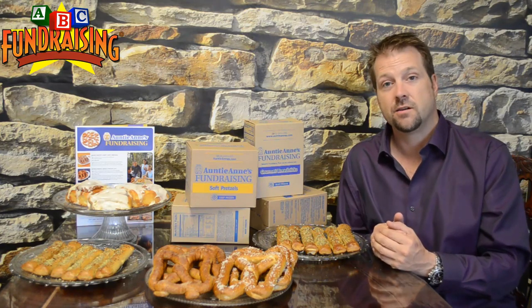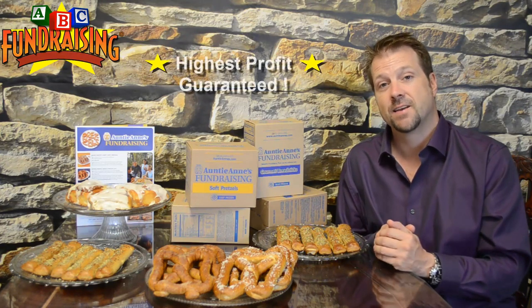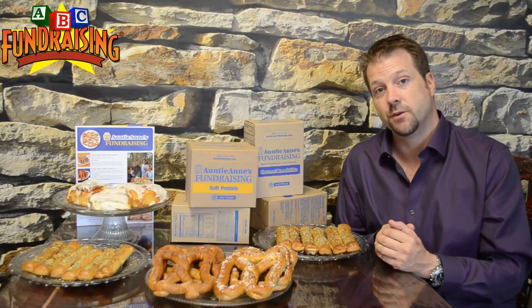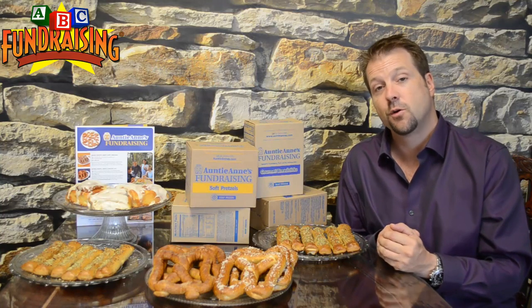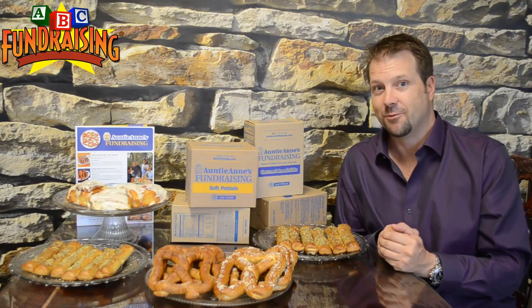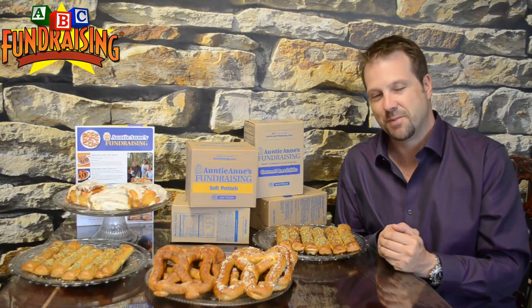And then lastly, we guarantee the highest profit — guaranteed, as always. So talk to your group, see if this fundraiser is right for you, and then give us a call to get your free order taker brochures sent to you. Thank you for your time. And if you don't mind, I'm going to have one of these pretzels. Thanks, bye for now.